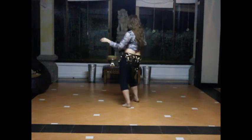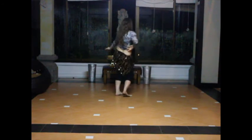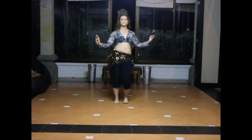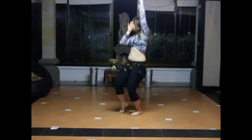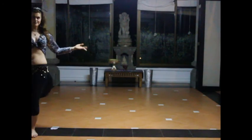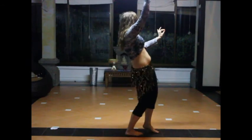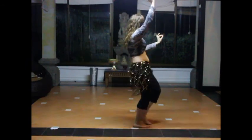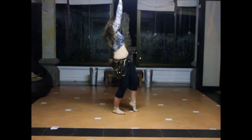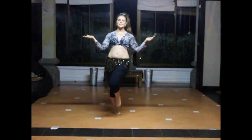Turn number two — down, up, down. Chinning together — one, two, three. And pose. There we go, ladies.